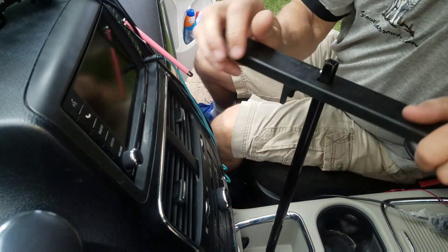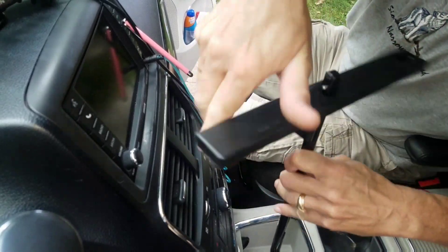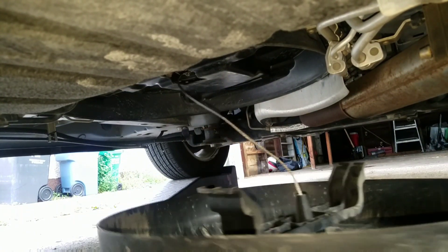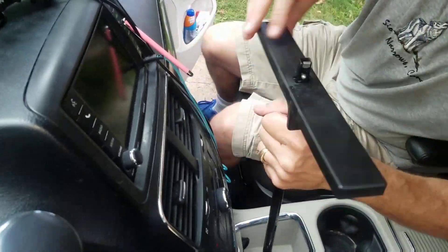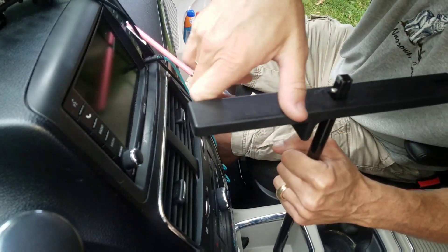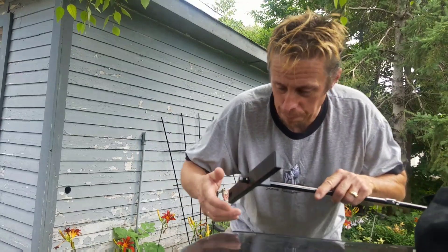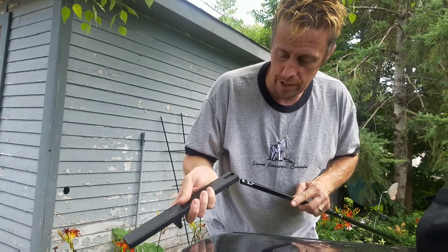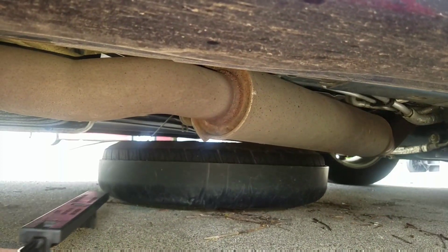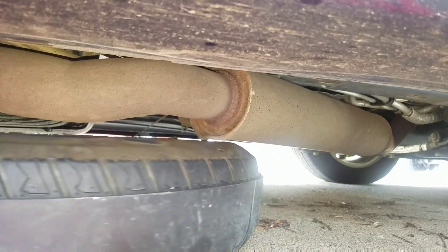You just turn it counterclockwise until you can't turn it any further. There we go — stopped. So now we look under the car here. This is a multi-purpose tool — you pop this off and put it in the end here so that the little ball on here goes into there. Then you just hook it over the inside of the tire and give it a pull. You're going to have to work it around the exhaust system, but it comes right out from under there.